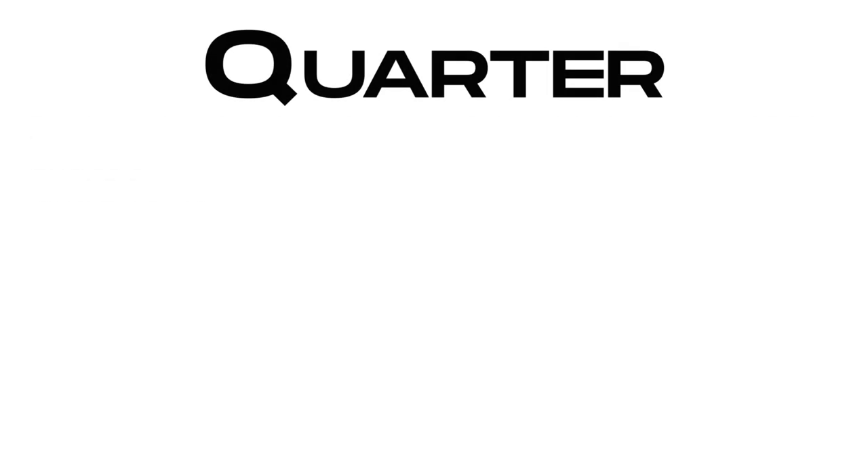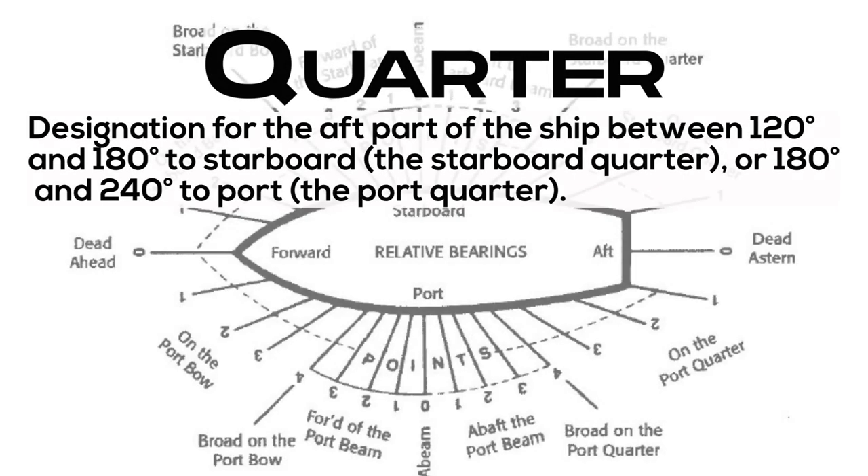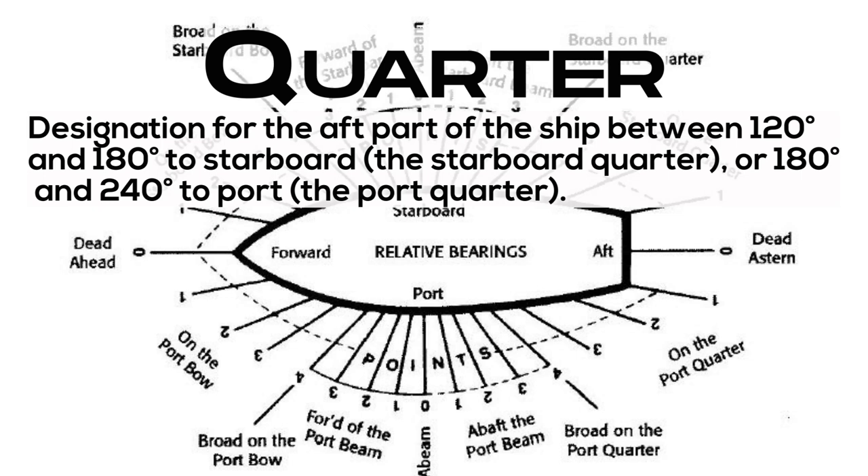Quarter: designation for the aft part of the ship between 120 and 180 degrees to starboard (the starboard quarter), or between 180 and 240 degrees to port (the port quarter).